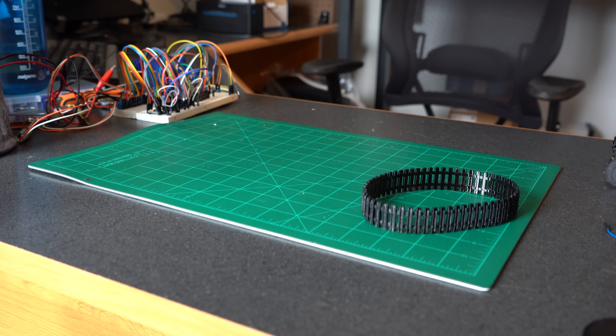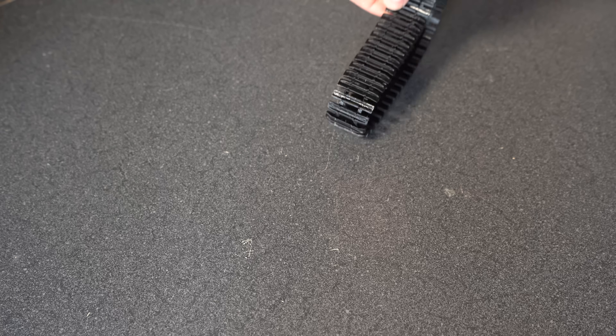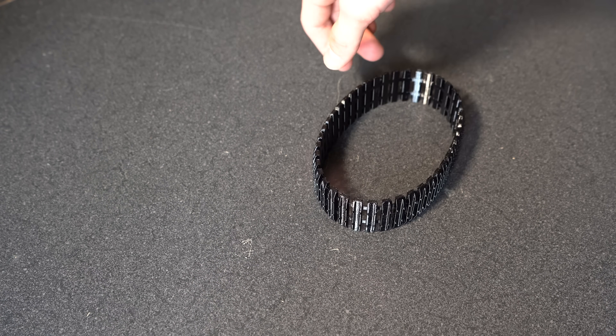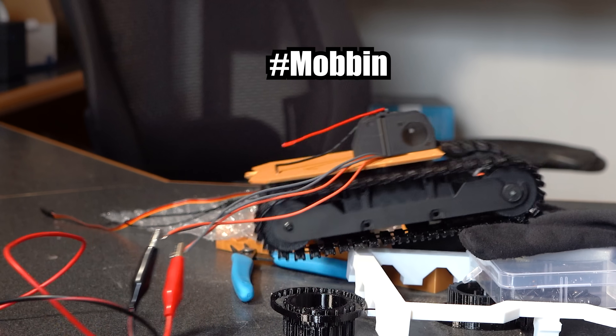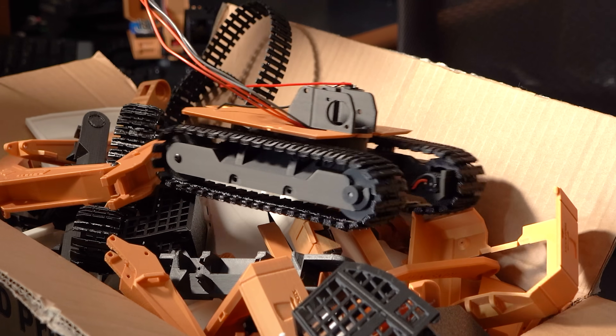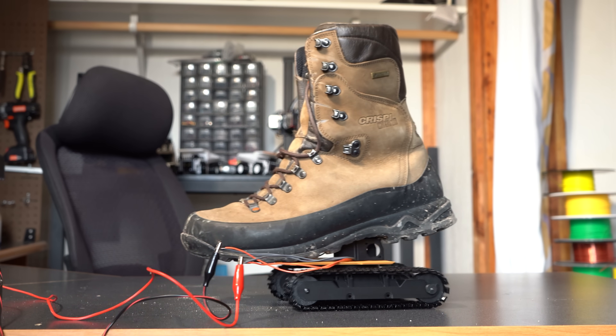After a couple of renditions, I was super happy with the final result — and actually printing them is super easy, so I don't foresee any of you having much trouble with these. Seeing this drive across my desk for the first time was pretty awesome. It has more grip than I could have hoped for and can carry a large payload without any issues.